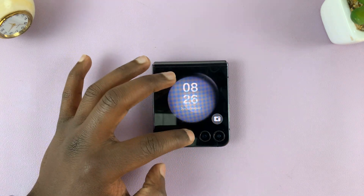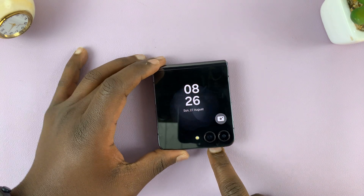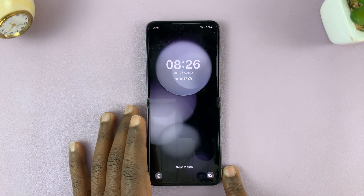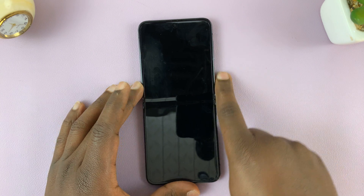I have the Samsung Galaxy Z Flip 5, and in today's tech tip, I'll be showing you how to take screenshots on this phone. I'll show you how to take screenshots on the inner screen and also on the cover screen. So let's start with the inner screen.